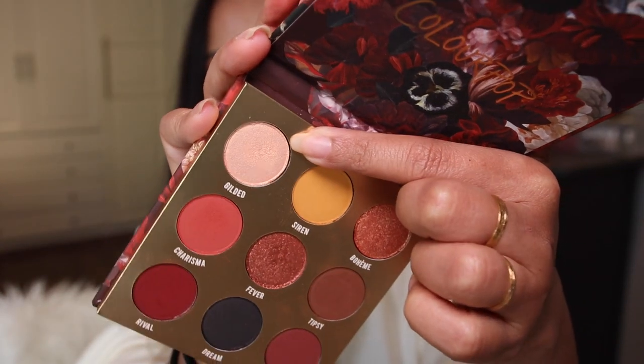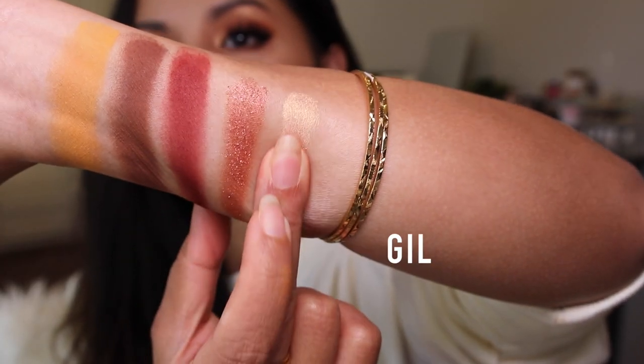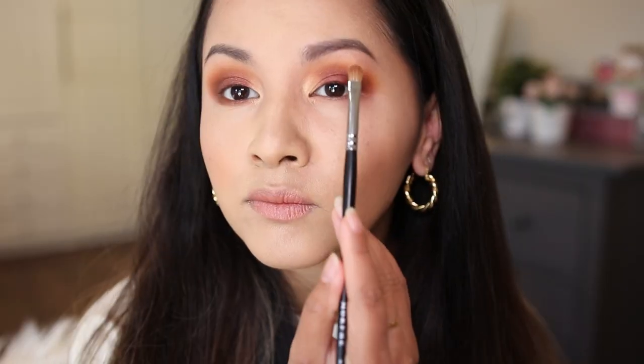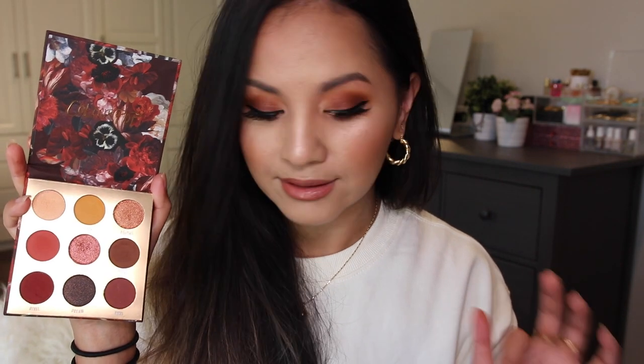For the inner corner, I decided to go in with this very light shade — the only light shade within this palette. It's called Gilded and it definitely pulls a very yellow gold on the inner tear duct. Gilded is what I use for my inner corners and my brow bone highlight. It is described as a metallic creamy orange with a gold flip, so I'm definitely seeing the orange in it now. It's a very unique shade and I don't have any highlighting shades quite like this.